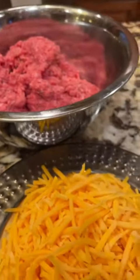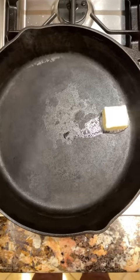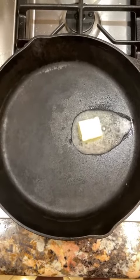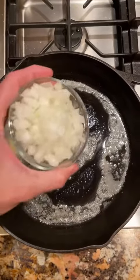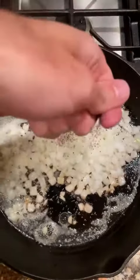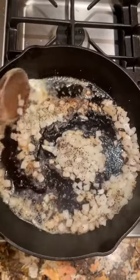Tonight for supper, it's a throwback to childhood with cheeseburger pie. To start, we're going to plop some fresh butter in a hot cast iron skillet and let that get all happy in there for a minute. Next, we're going to take an onion that we've diced up, add that to the pan, and sprinkle a little salt, a little pepper, and cook that until it's translucent.